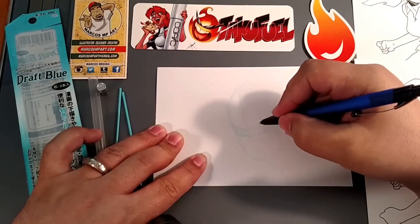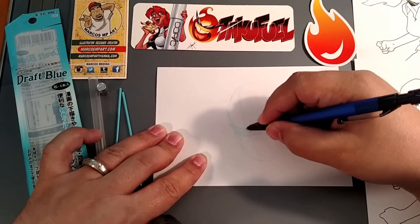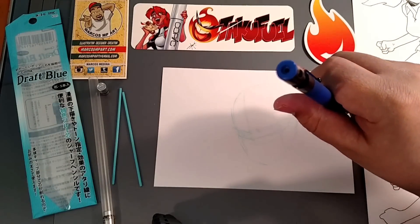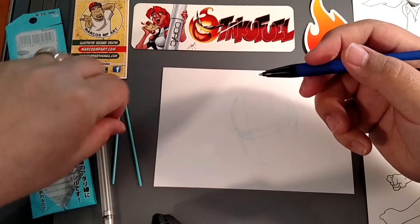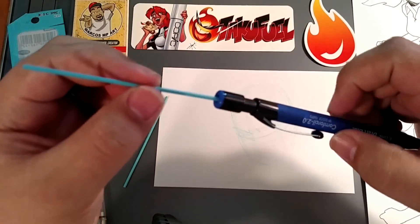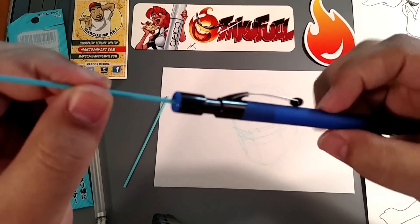It feels really good, nice and smooth. The cool thing about this pencil too is that up here you have a sharpener. So you could just take your lead when you're ready to sharpen it and stick it in here, and then you just twist it.